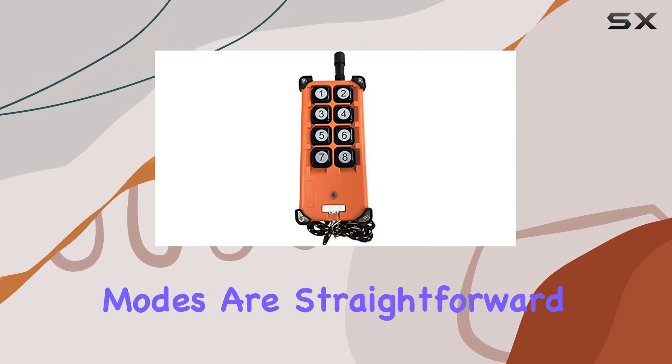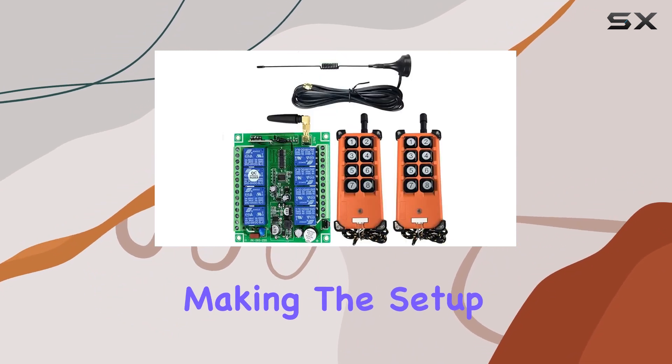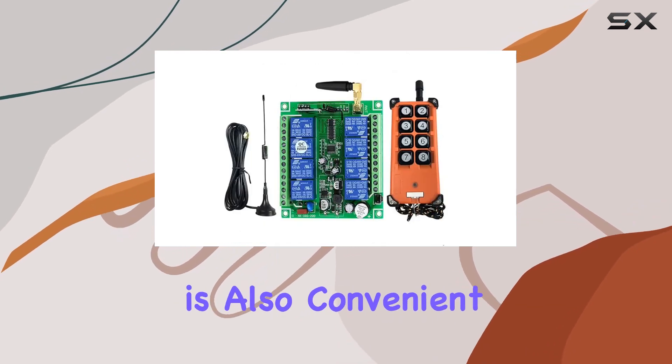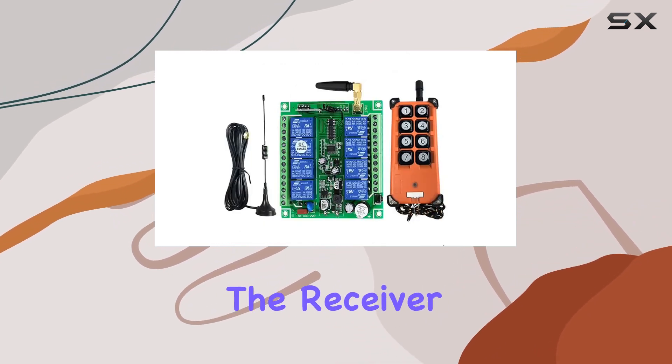Learning methods for different modes are straightforward, making the setup process relatively simple. Clearing stored information is also convenient, requiring a long press on the receiver button.